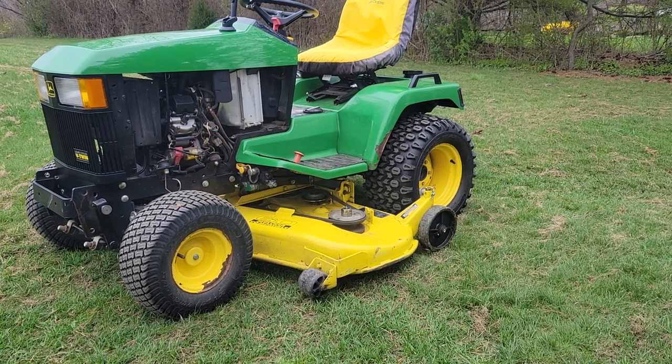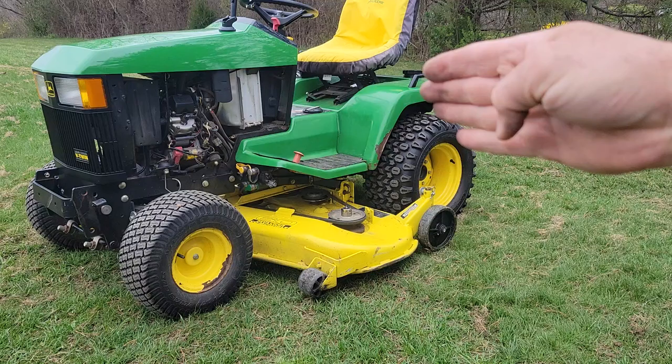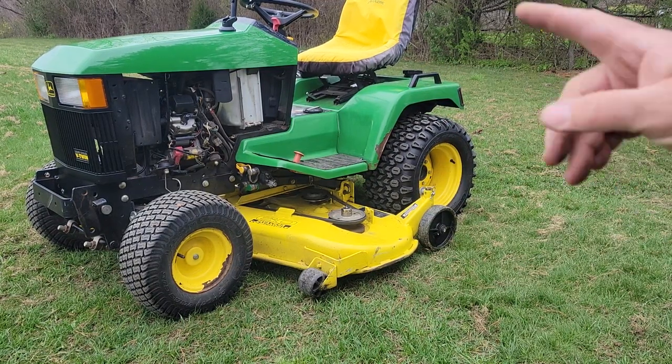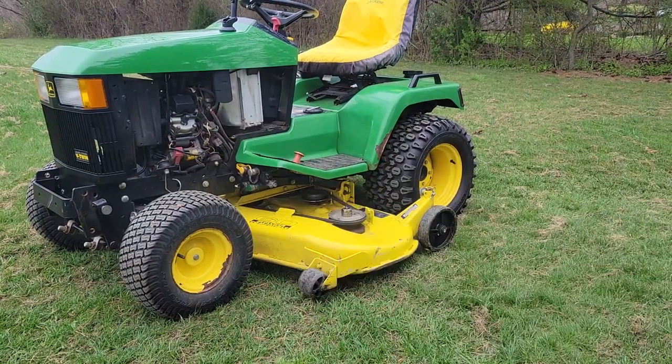Welcome to Doug Duskuff. I'm Doug, and today we're putting a 60-inch deck on this John Deere 445, and we're about to fire it up for the first time. Let's see if our valve job worked — fingers crossed.